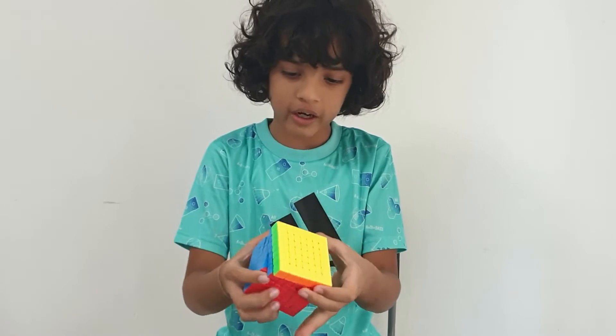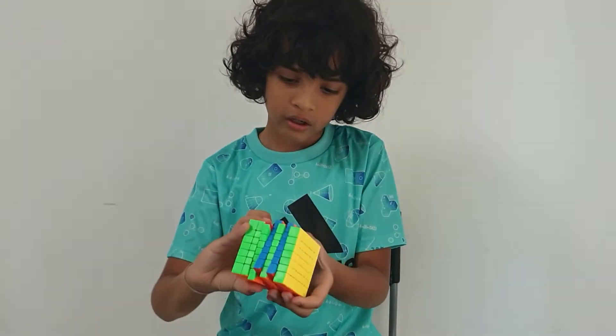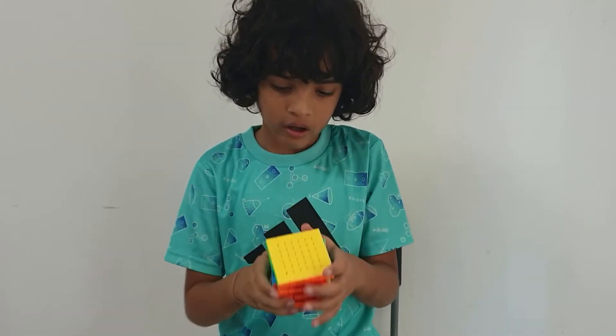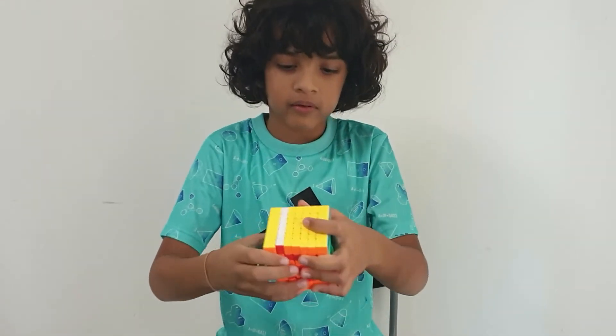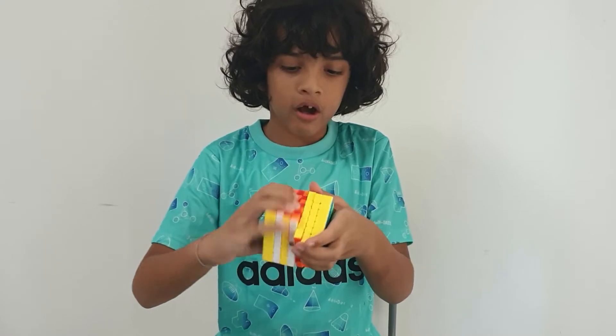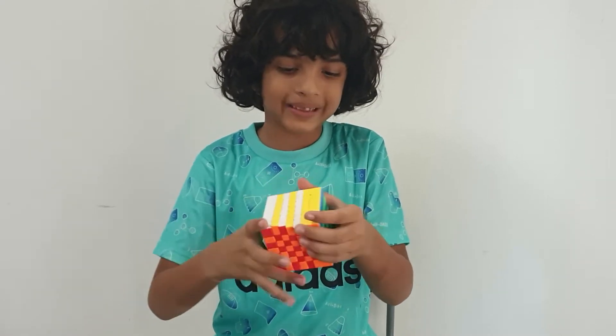So I can make patterns on this. So this is a checker pattern. And this will look really cool in the end — the checker pattern on the 7x7.